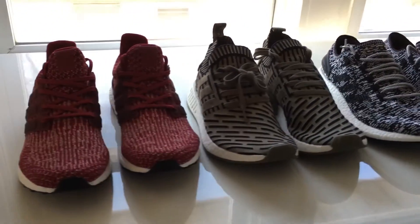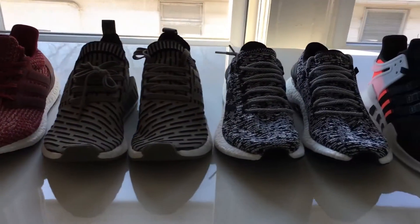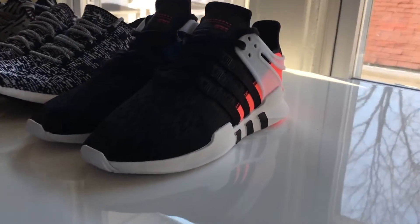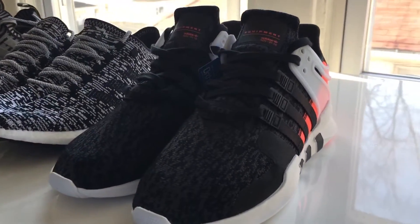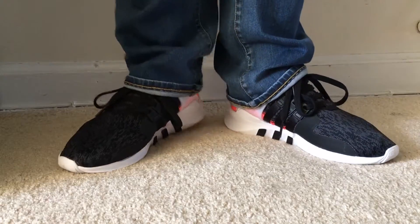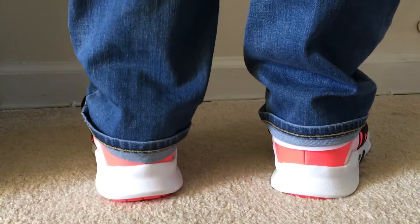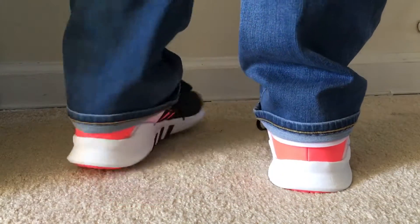Overall, the Adidas EQT Support ADV is a really unique looking shoe. You have a really clean silhouette, a stylized midsole, super comfortable flat knit upper, and a turbo red reflective rear panel that just begs for attention. Although the lack of boost means they're not as comfortable, the EQT Support does have Ortholite performance insoles that help. For $110 you are getting a really cool looking shoe that looks like it could be worth more.